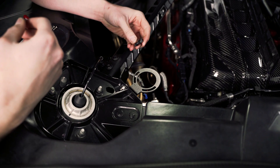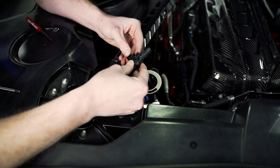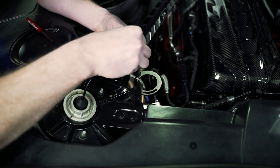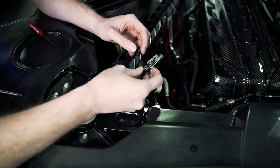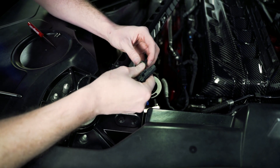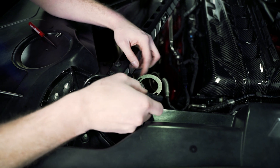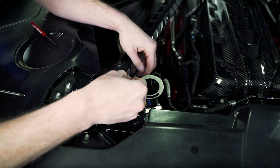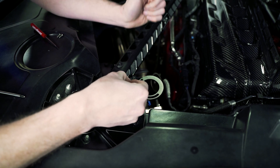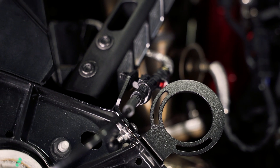Next we need to reinstall this MagRide harness. We need to make sure that we have the correct orientation — this connector needs to point down, and we need to line up this tab so it locks into place correctly. Make sure your orientation is correct so the harness points down. Install the clip, reinstall the harness back on there, then plug in the MagRide connector and relock the red safety clip.